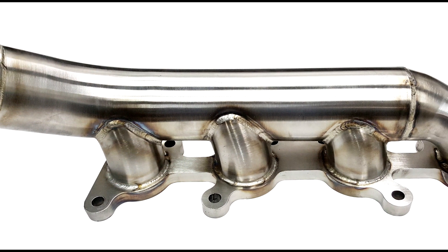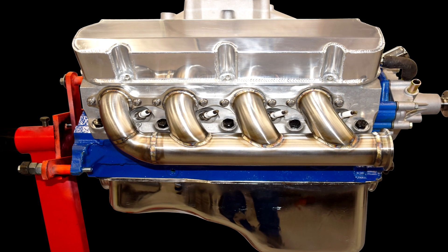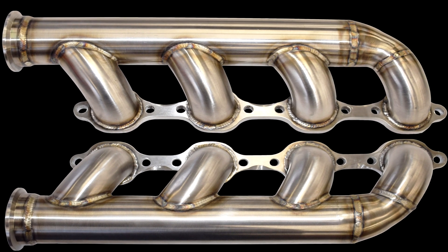Here are some of the unique advantages of this component-based system. Longevity: fabricated from American-made 304 or 321 stainless, this system is made to take the heat.